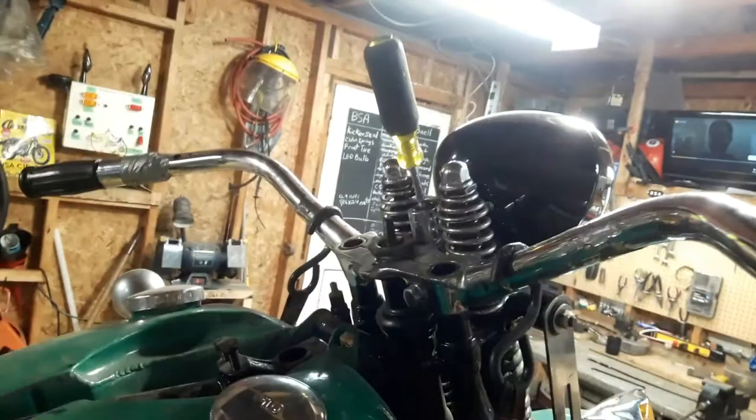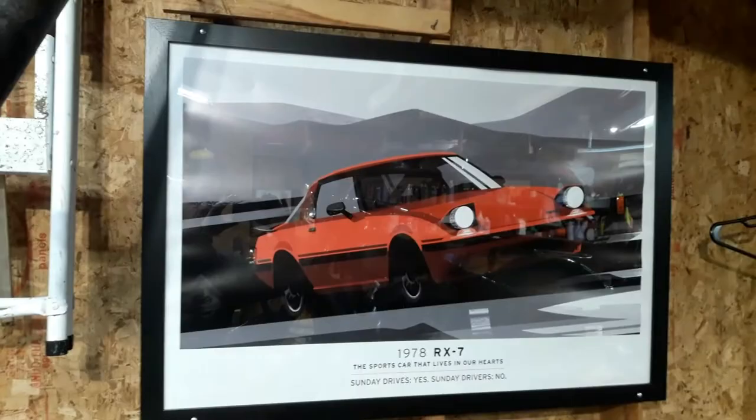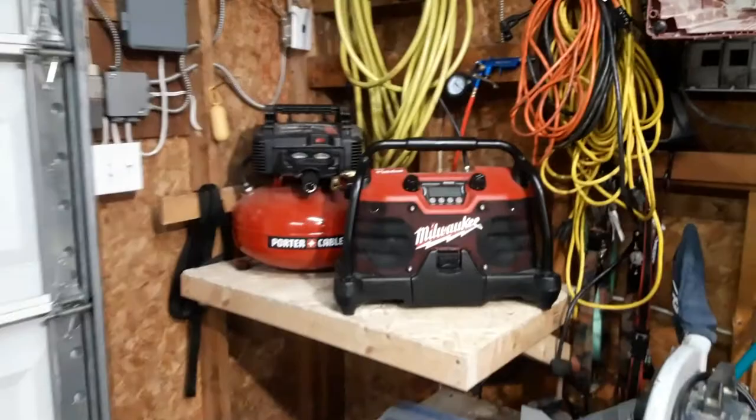We'll see if we can get that other bracket — everything should fit a little better. So today we're going to work on getting the rods from the brake pedal back to the brakes to see if we can get the brakes functioning. Did a few changes to the shop — got this nice little RX-7 FB poster I put in a little frame, and got a couple new things organized in the garage.